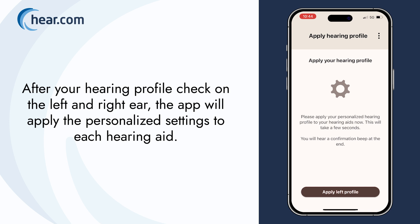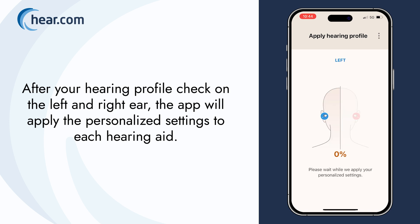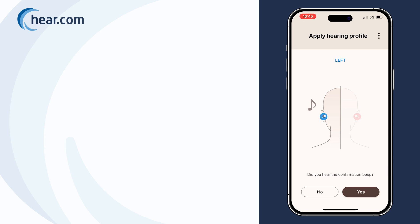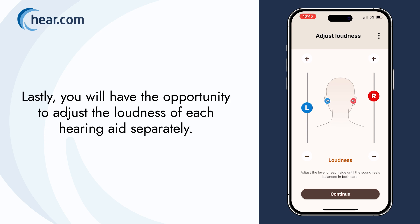After your hearing profile check on the left and right ear, the app will apply the personalized settings to each hearing aid. A confirmation tone in each hearing aid will confirm that the setup is complete. Lastly, you will have the opportunity to adjust the loudness of each hearing aid separately.